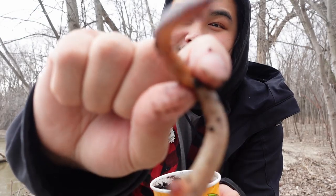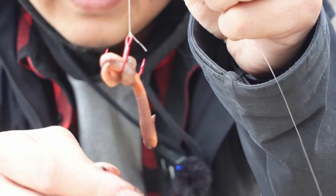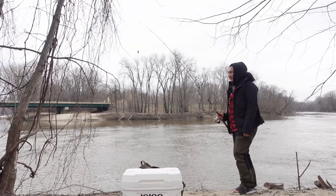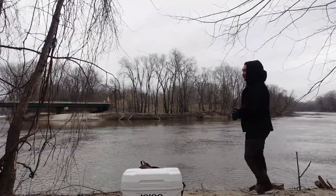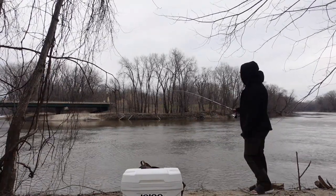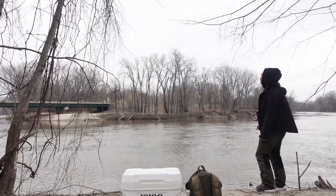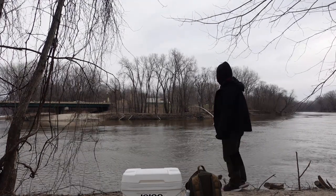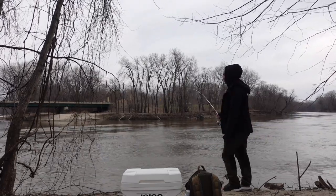We're gonna pop on a worm — a Canadian worm. I think something like this will work. It is so obnoxiously windy right now. I really hope that my mic isn't picking up all of the wind. I'm going to try to cast from here — I keep getting snagged on stuff. The current is really strong right now too and it's really windy, so my weight is getting dragged like crazy right now.